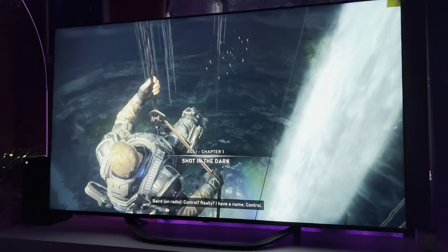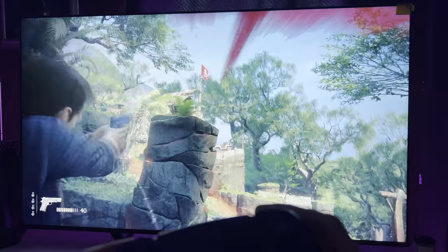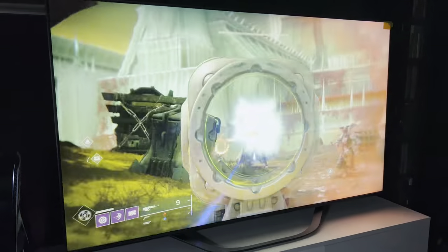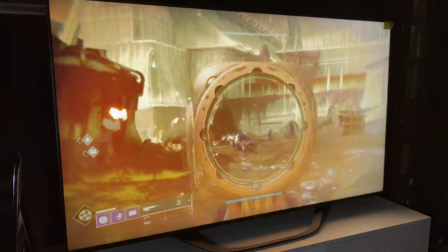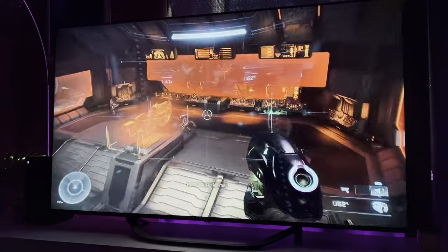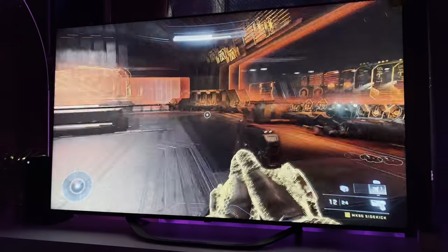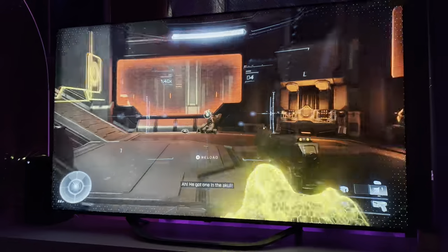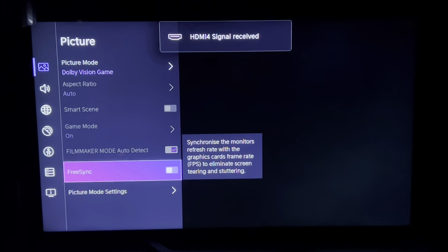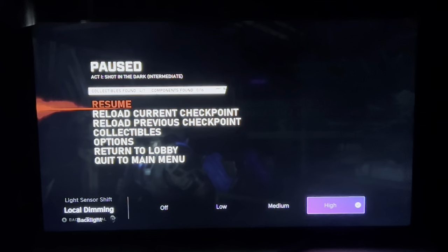Gaming on the Hisense U7H is where the real magic is and the TV packs some of the best features available. The TV comes with 4K 120Hz support and it's quite flawless — you're getting the full 4K resolution with no resolution sacrifices horizontally or vertically. It also comes with VRR and ALLM, and there's a toggle in the settings to enable and disable FreeSync too. FreeSync and VRR make a world of difference when playing games — gaming is so much smoother and rotating the camera results in a jitter-free and screen-tearing-free experience. As expected for an LED TV, local dimming is reduced when you enable FreeSync. During my review period, Hisense issued a substantial update to improve the local dimming and game mode experience on the U7H.